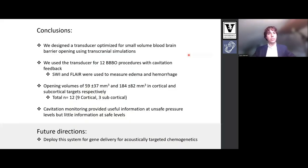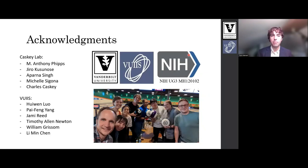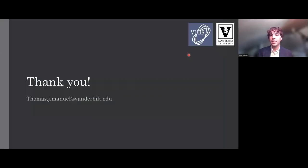In conclusion, we designed a transducer optimized for small volume blood brain barrier opening using transcranial simulations. We used the transducer for 12 blood brain barrier opening procedures with cavitation feedback. SWI and FLAIR were used to measure edema and hemorrhage. Opening volumes of 59 millimeters cubed and 184 millimeters cubed in cortical and subcortical targets were achieved. Cavitation monitoring provided useful information at unsafe pressure levels but little information at safe pressure levels. In future directions, we hope to deploy this for gene delivery for acoustically targeted chemogenetics. I'd like to thank the members of the CASCIE lab and the Vanderbilt Imaging Institute, as well as the NIH for funding. Thank you.